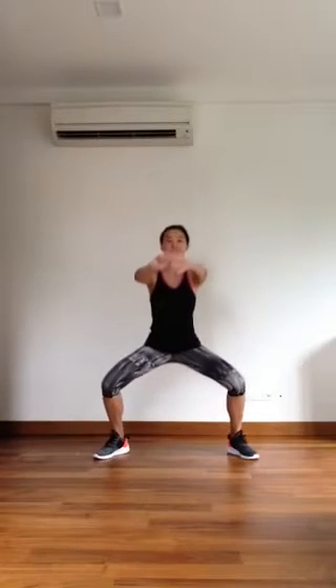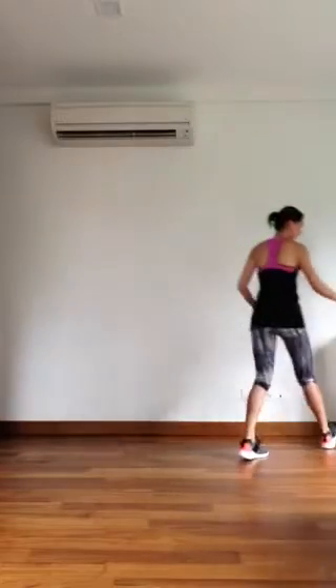Hello everyone, today we'll be doing a squat track. First move is three squats and twist. Second move is tiptoe squats. And last one on the ground, coming in and out. Keep your bum low. Alrighty, let's get started.